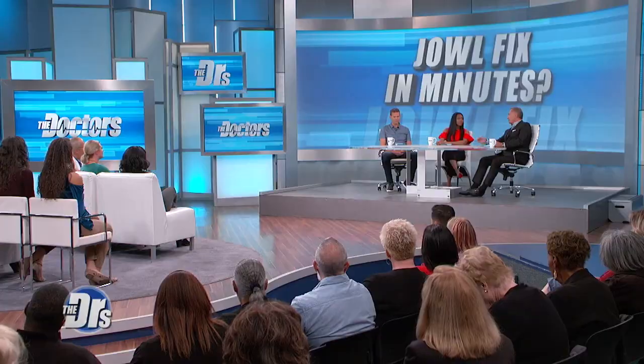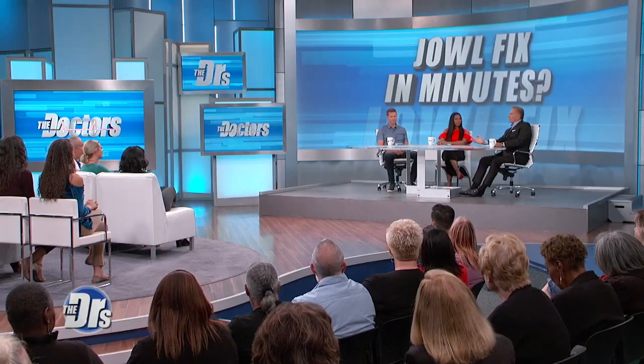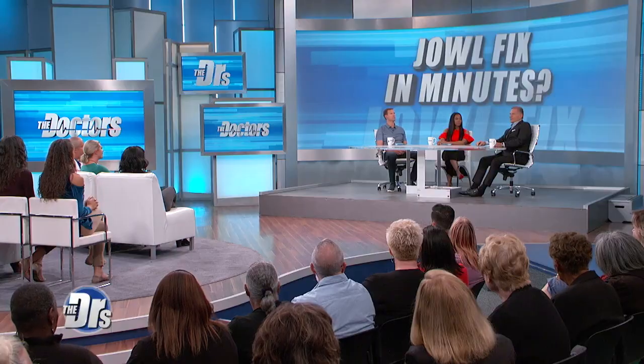It depends on how much product you're using. And other options you can do non-invasively before you're ready for a facelift — we like to use fillers as well as other non-invasive ways of tightening the face. We have radio frequency. Thread lifting is getting to be more popular. You can combine these things with a little liposuction as well. So those are all options.